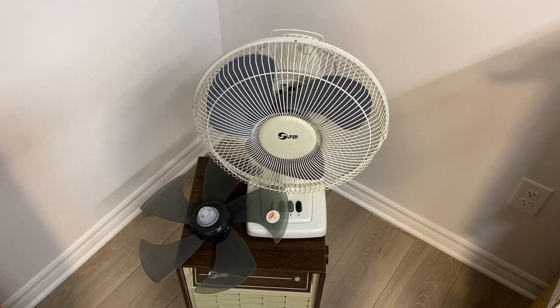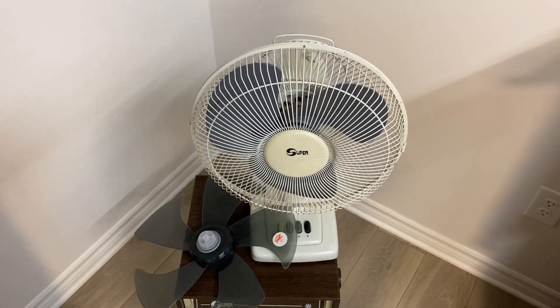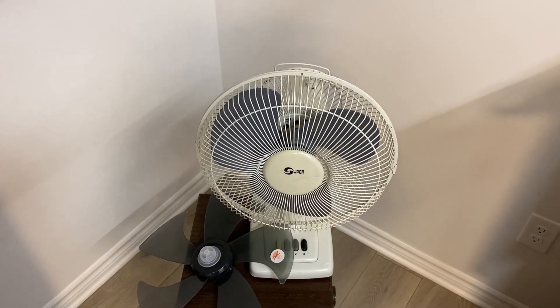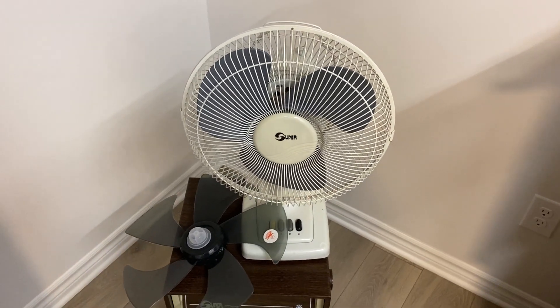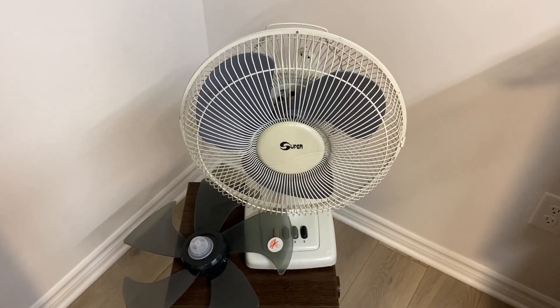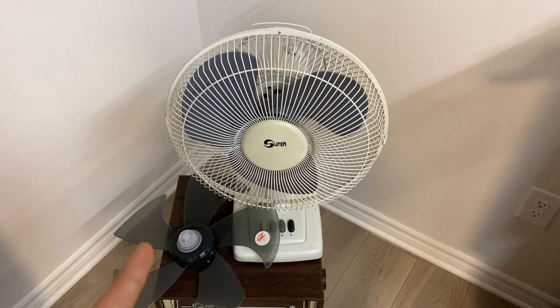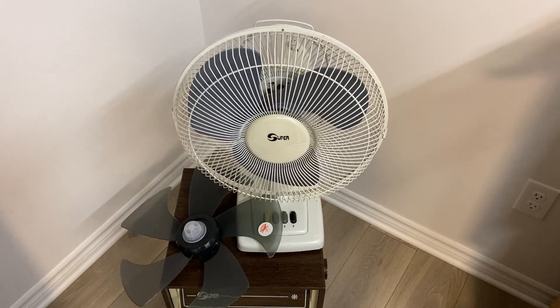Alright, hey guys! Welcome to the first installment in this series where I will be testing some of these weird fan blades that I purchased not too long ago and made an unboxing video of. Our first contestant here is a 1996 Super 12-inch table fan, and we're going to try fitting some of these blades and see how they perform. Let's get started.